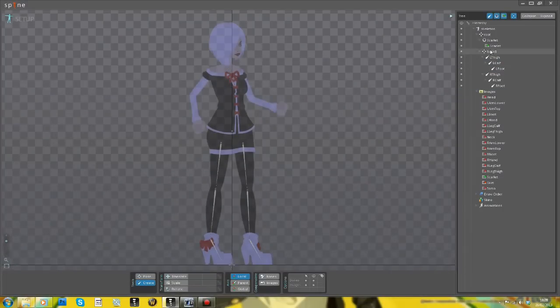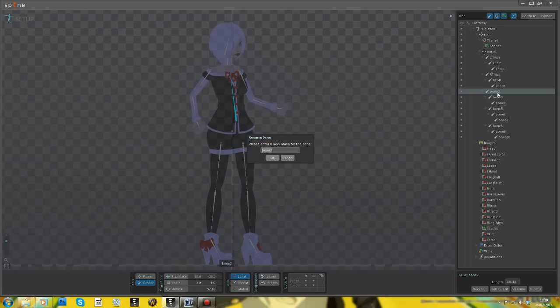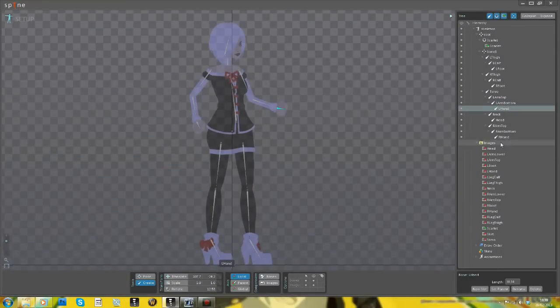The torso also has the skirt as a parent, and then the torso has children of the arms, the neck, and the neck has a child of the head. What this means is that when you move one of the bones, the bones that are children of it will also move around. So it allows you to rig up skeletal animation for 2D characters.